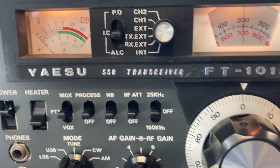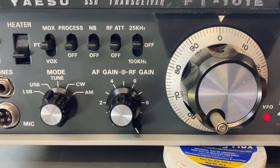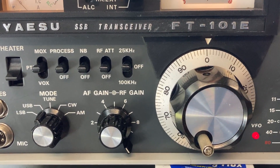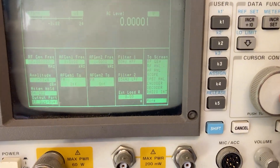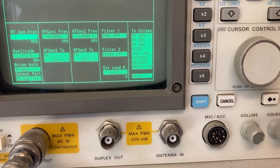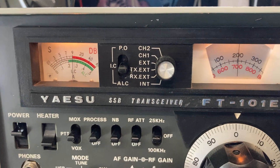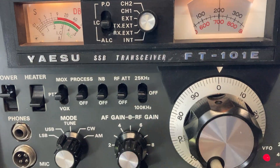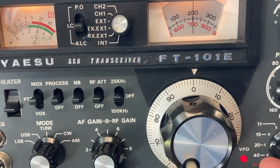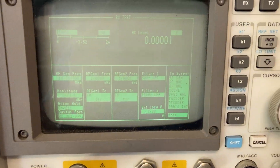Now I'll go back to 20 meters to show again what it looks like when it's functional. I'll put in 14.200 MHz — and there you are. I'll peak that out: 20 over S9, so that band is working. Now we'll go to 15 meters.